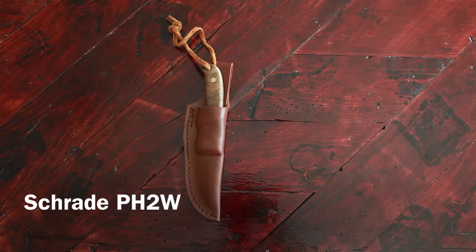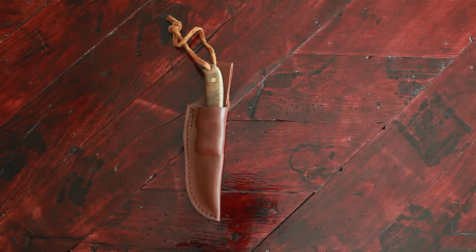Hey guys, today I'm going to be doing a video review of the Schrade PH2W Fix Blade Knife.